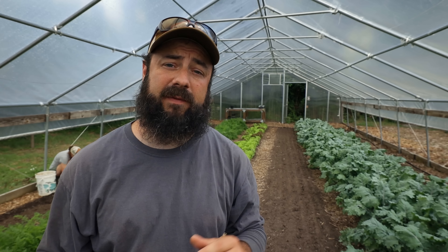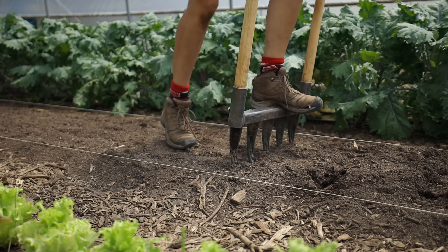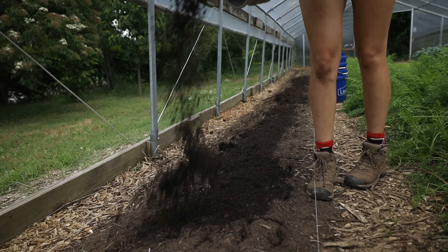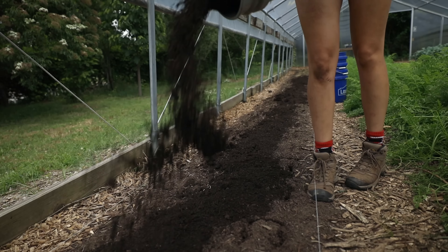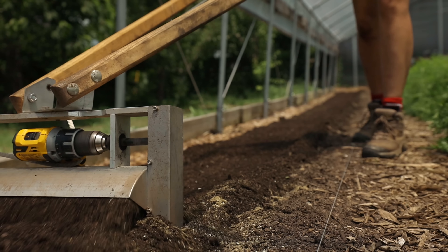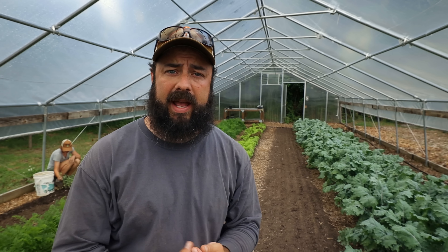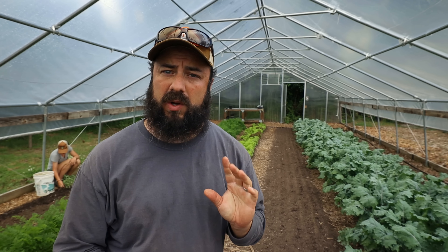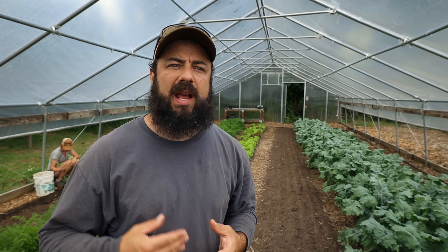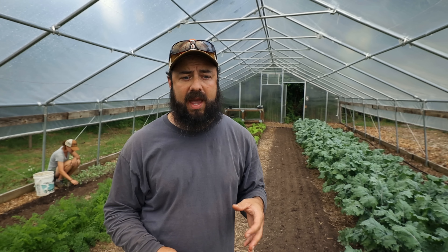Hey there. Today I want to take you through all the steps of how I've been flipping beds. I did a video last year about flipping beds on my farm and it's changed a little bit - I always try to simplify things whenever I can. I want to show you what we're doing this year at Raleigh City Farm and how we've tried to streamline it as much as possible. I'll talk about tools, process, and amendments. We're in the tunnel today because we have three beds to flip and I'm going to go through the process with you guys.